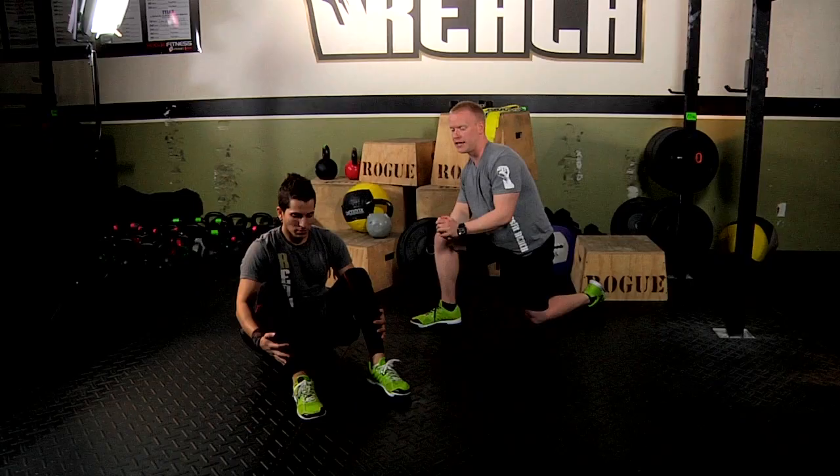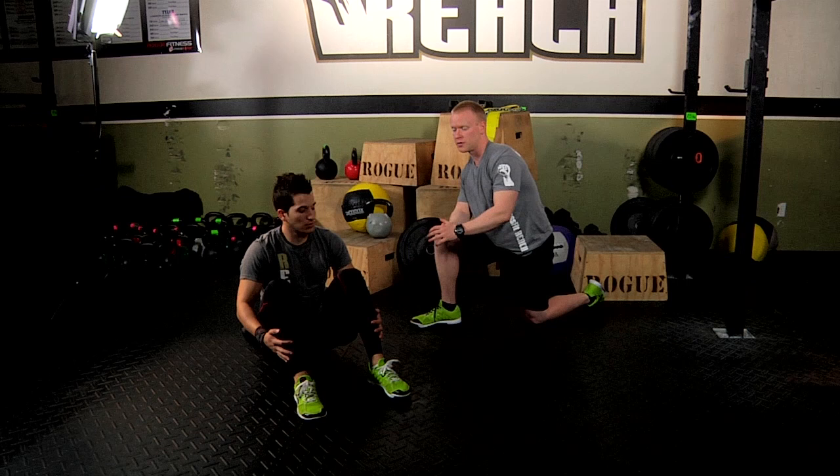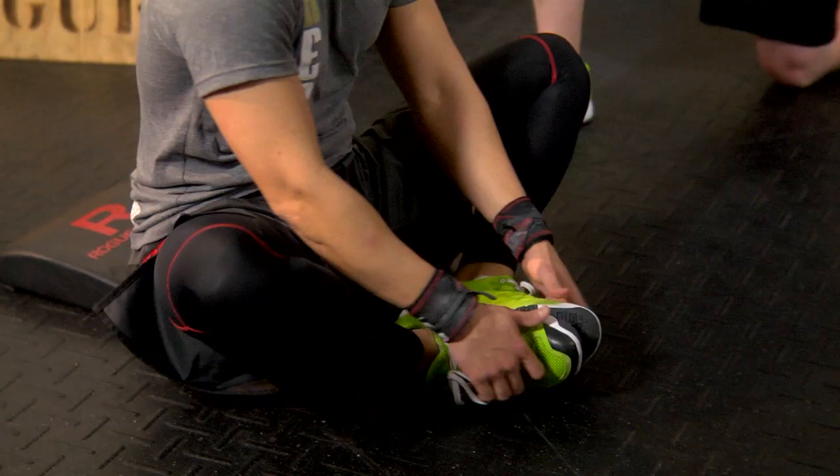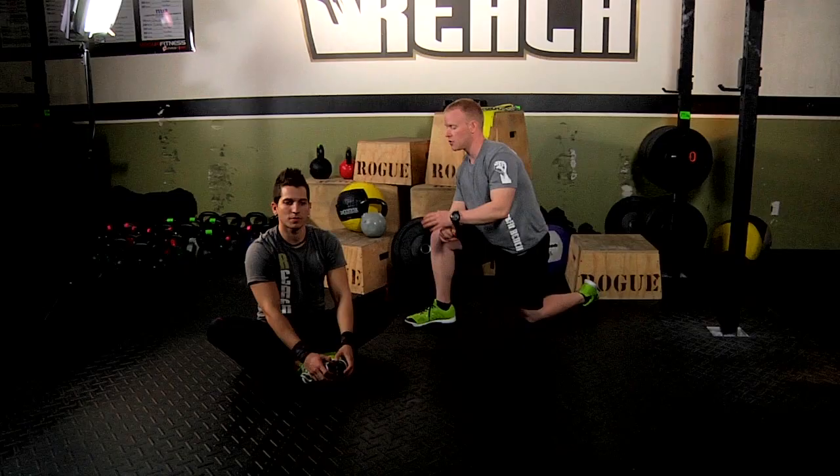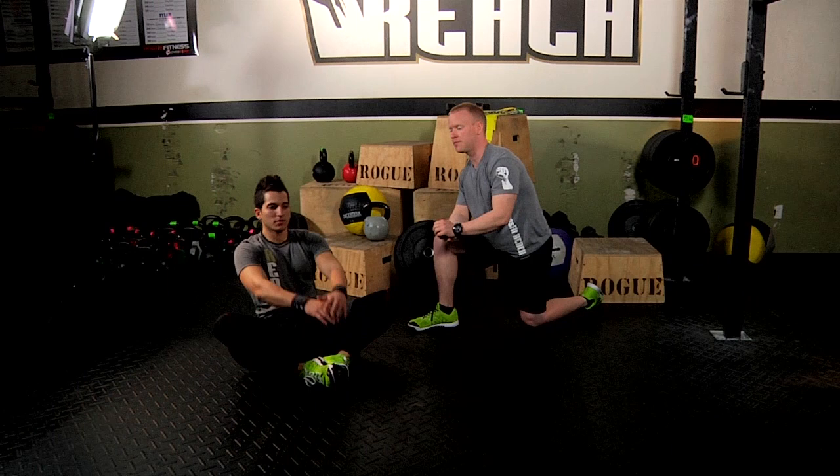Now in terms of the sit-up and the way you're gonna be seated, you'll see Gus is demonstrating a standard sit-up with his feet in a standard position. You can also do them in a butterfly sit-up, which would be having your feet together — the soles of your feet touching nice and close to your body, with your knees flared out. Either way, it's personal preference.